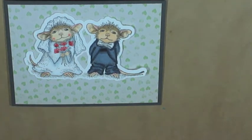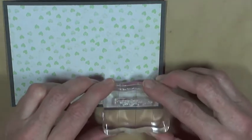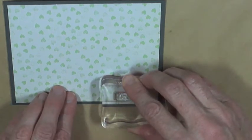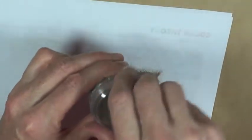I'm going to heat emboss my sentiment first. I'll place my image to see where I want the stamping to go, then use my Versamark ink to stamp a good impression, pour embossing powder over it, return the excess to the jar, then heat it up with my heat tool. You can see a nice gold image there. I'll add some pop dots and stick the image on top — the card is all ready to go.